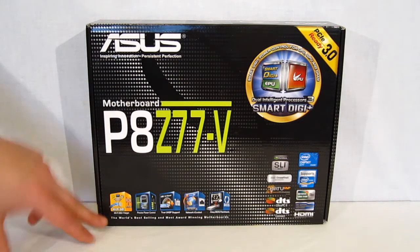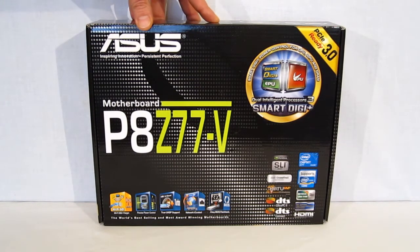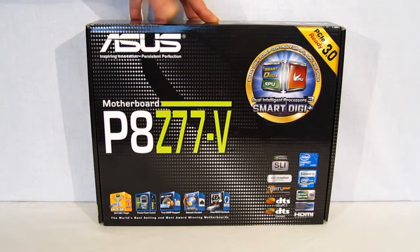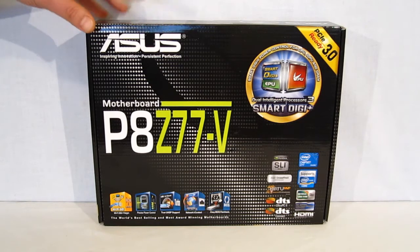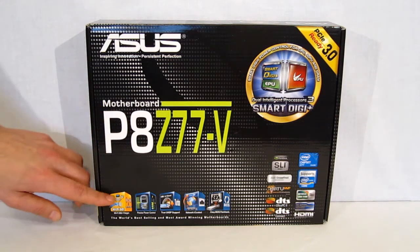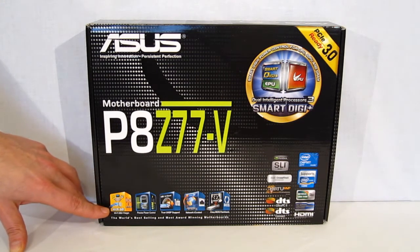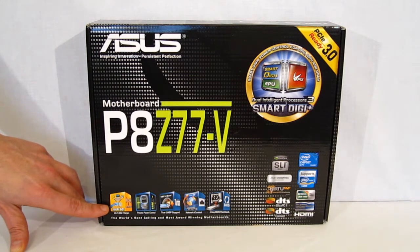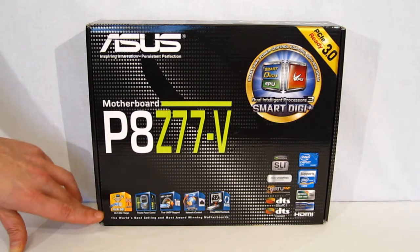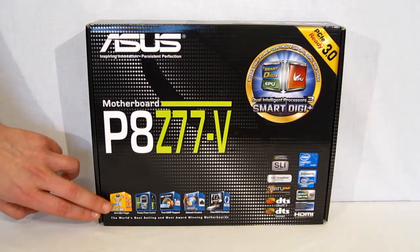We've got Wi-Fi Go. The Z77V actually has built-in Wi-Fi which can also be used as a Wi-Fi access point. So if you're hooked up by LAN, you can actually have other computers or wireless devices connect to the Z77V itself and use it as a wireless access point. Wi-Fi Go also allows for streaming across your network to any DLNA compatible device, remote control of the unit, screen capture, and file transfer between devices with one touch.